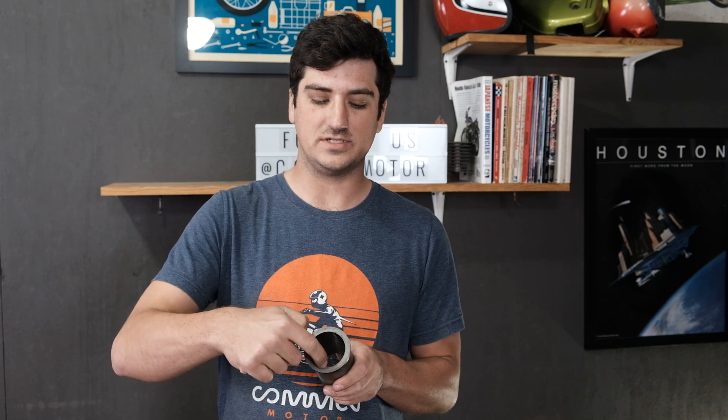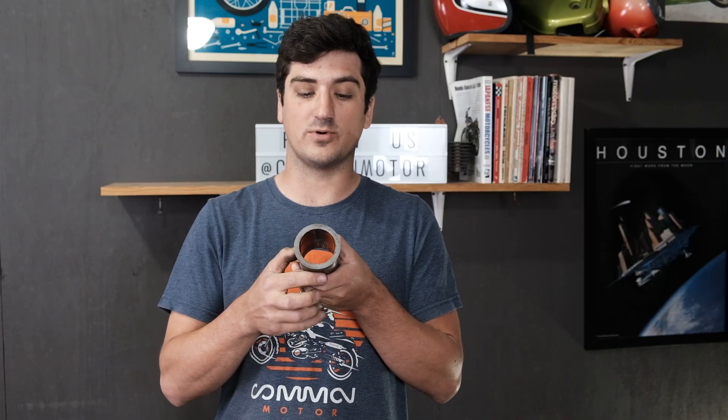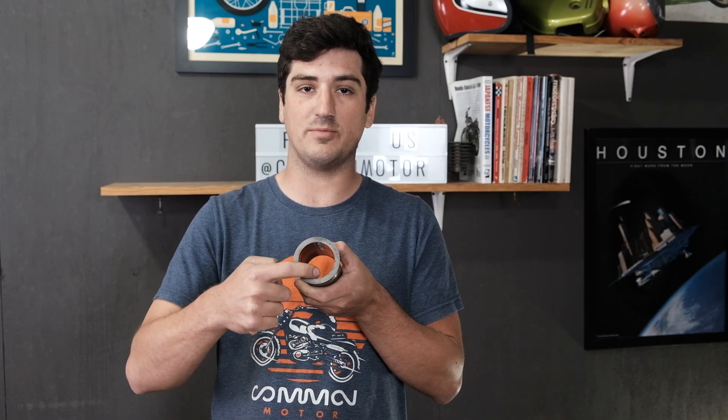Now, another important thing to know is that this hole here inside the cylinder sleeve is referred to as the bore. A couple important aspects of the bore are going to be the overall shape, and probably the most important aspect is going to be the overall diameter of the bore.